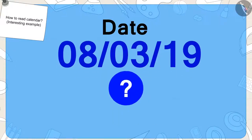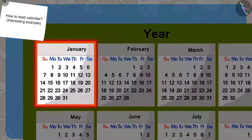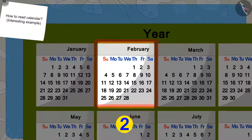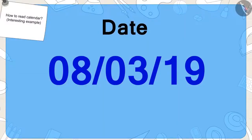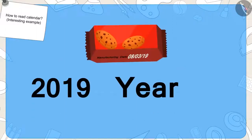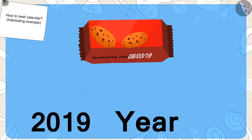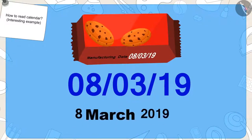The first number shows the date — like eight on Golu's packet. The next number shows the month number; the third month of the year is March. The last number represents the last two digits of the year — like nineteen representing the year 2019. So the date written on Golu's pack of biscuits is 8th March 2019.